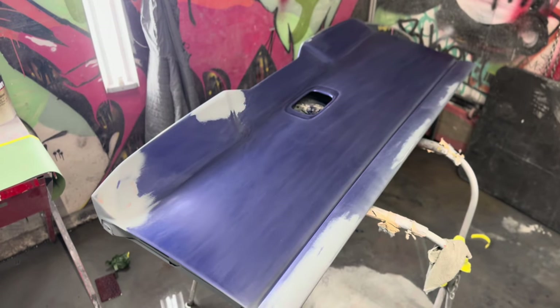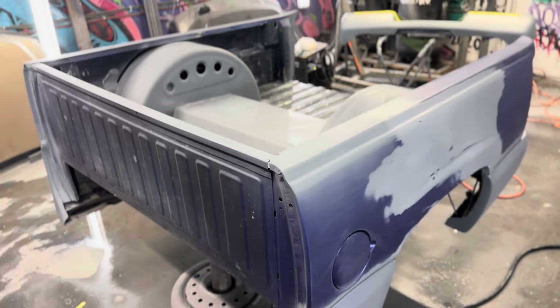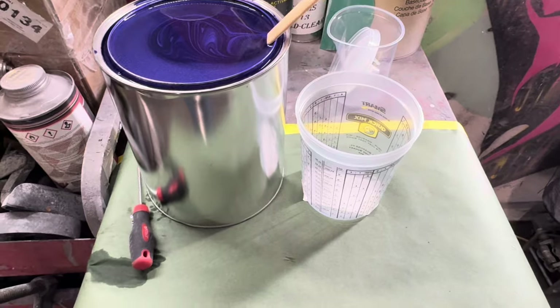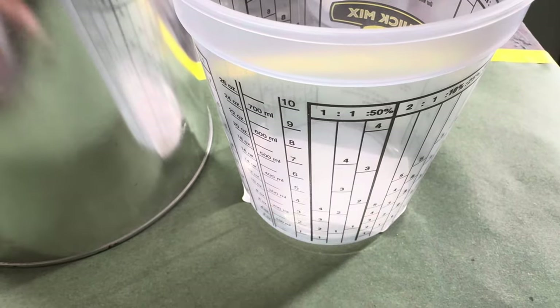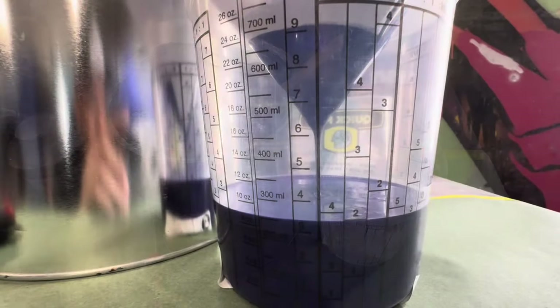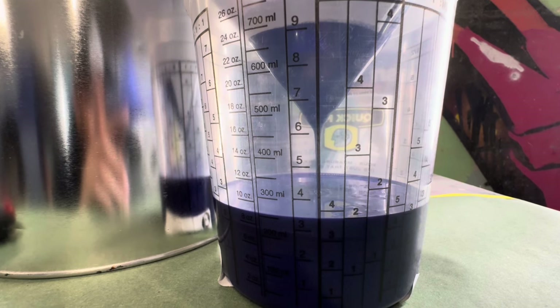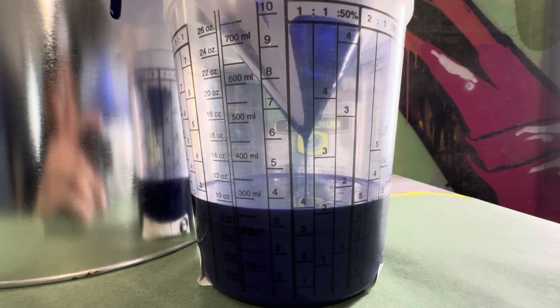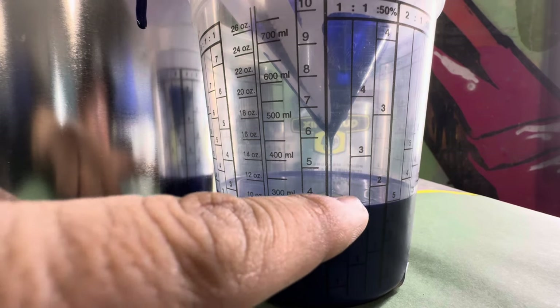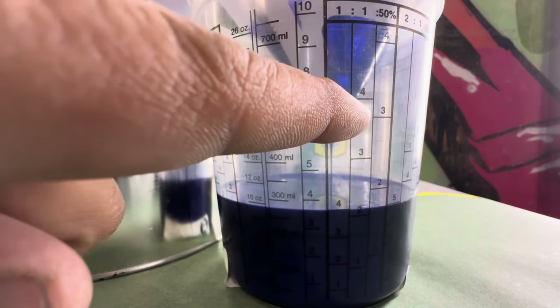This is what I mean when I explain a one-to-one mixing ratio. Your cup — you go to one part paint, one part reducer. On the first line you go paint, and on the second line you go reducer — that's how you mix your paint. So that right there is one part paint, and then I go reducer all the way up to line number four.